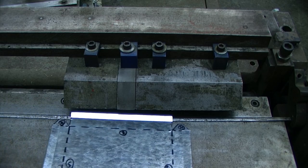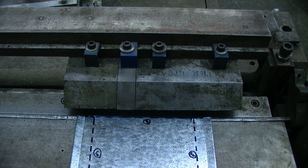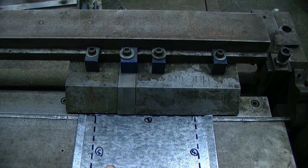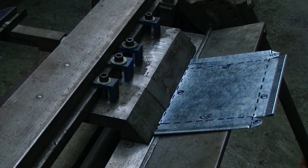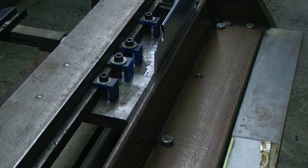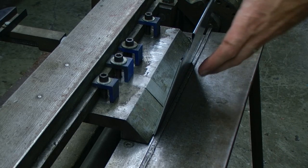After that we can complete operation number two by placing our number two line under the finger blocks as we bring those down. The difference with the number two operation is that we want to create a ninety degree angle. So when we lift up the bending leaf we only want to go ninety degrees, and the metal will spring back a little bit.